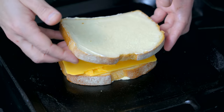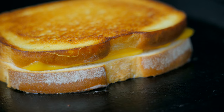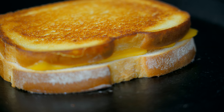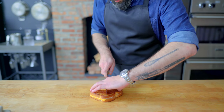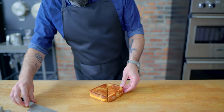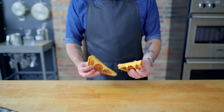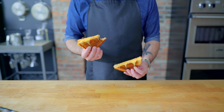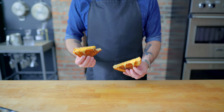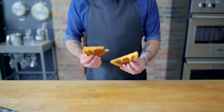First we must ask the essential question: what is a grilled cheese? Despite the specificity of its name, it is not necessarily grilled, but rather a sandwich that is grilled, fried, or toasted, containing cheese, bread, butter, and nothing else. Purists will tell you that if you shove anything in there, like tomatoes or ham, or even condiments like mustard, you've disqualified your sandwich as a grilled cheese, and in fact have made a melt.